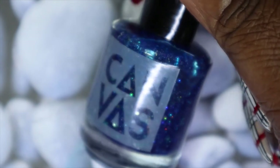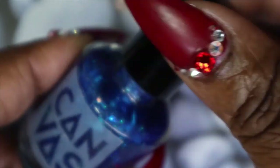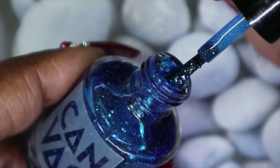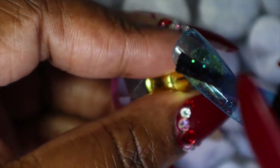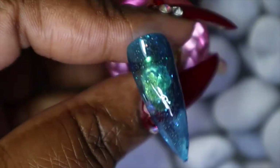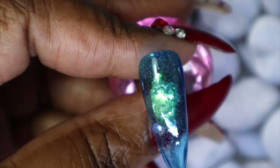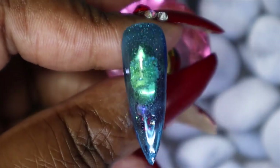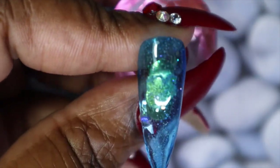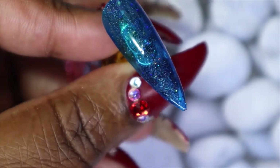The second to last polish is called Vibranium Power — look at how stunning this is, I love blues like this too. This is a navy blue crelly with some shimmer, holographic glitters, and micro glitters. I was hoping for more glitter payoff — maybe I'll get some on the second coat. It won't build to a fully opaque look because jelly polishes have that glass-like see-through finish.